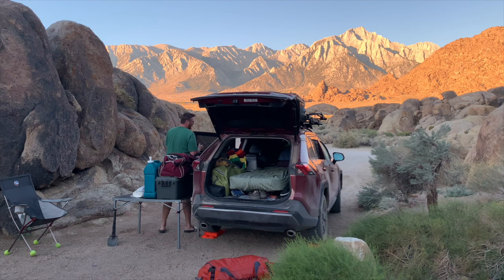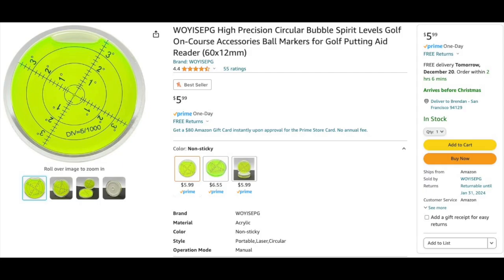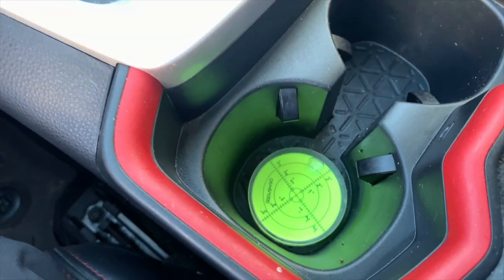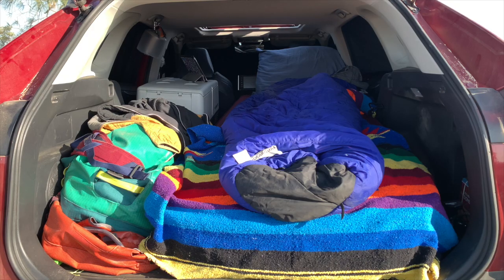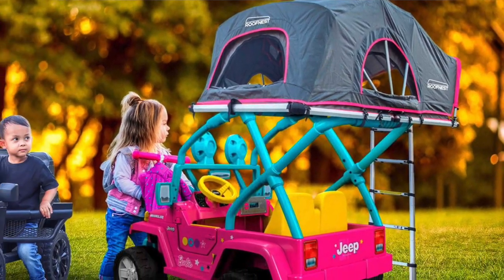If you sleep in your car or on your car, like if you have a rooftop tent, this little thing is great. They're designed to be placed and stuck all over RVs so you can tell if surfaces within the vehicle are level, and this one fits inside my cup holder, which is the most level place inside the RAV4. This way, when I'm camping inside the car, I can park somewhere and check how level I am, which significantly improves how I sleep in the car, and I imagine this would also be important for rooftop tent people.